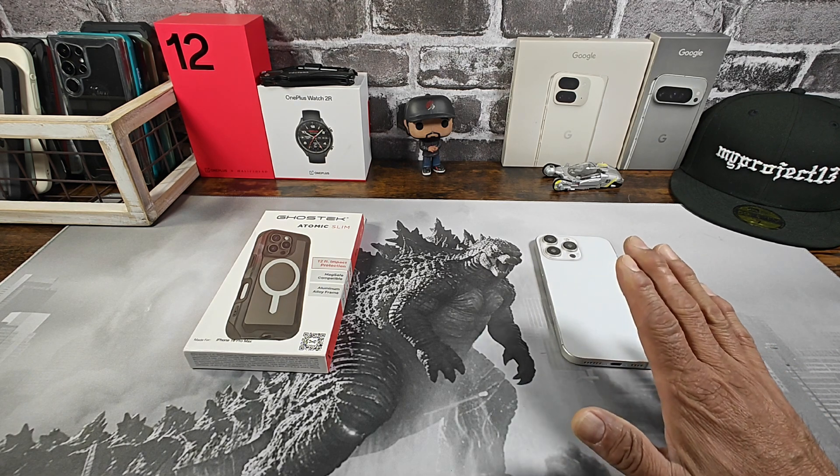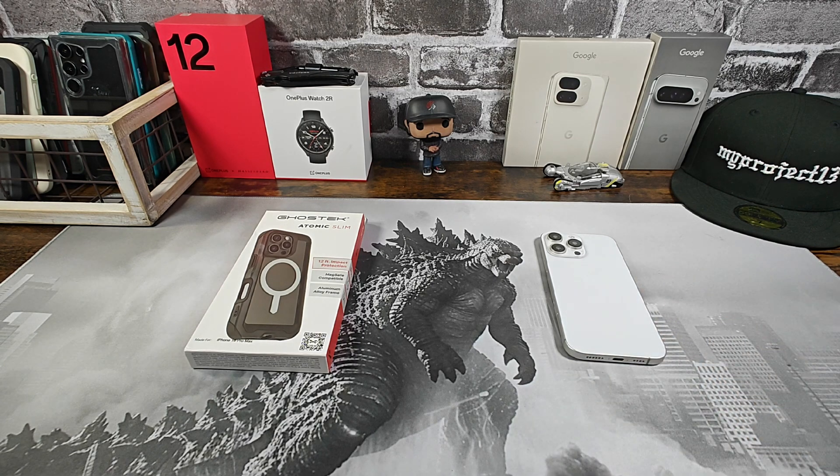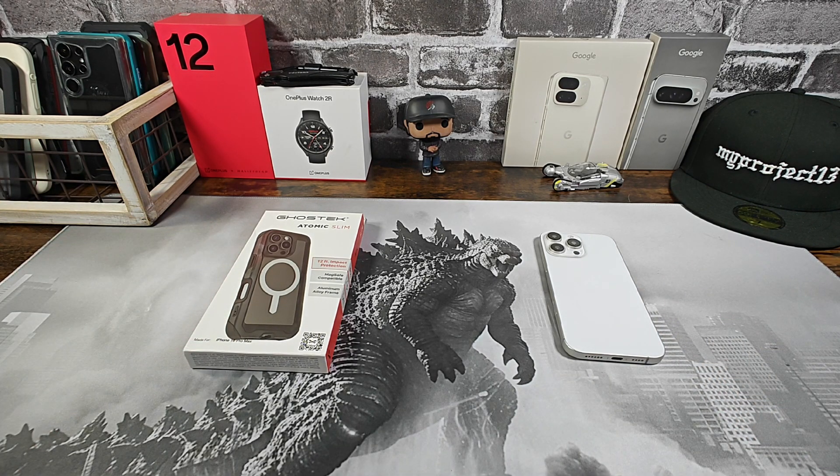We will be using a dummy device for this case review. We will not be able to test out the magnet for MagSafe, but we will be able to test out the magnetic strength. Trust me when I say everything is going to work perfect. I've had the opportunity to review a lot of cases from Ghost Tech — whether they're MagSafe compatible or not, you're still going to get wireless charging.